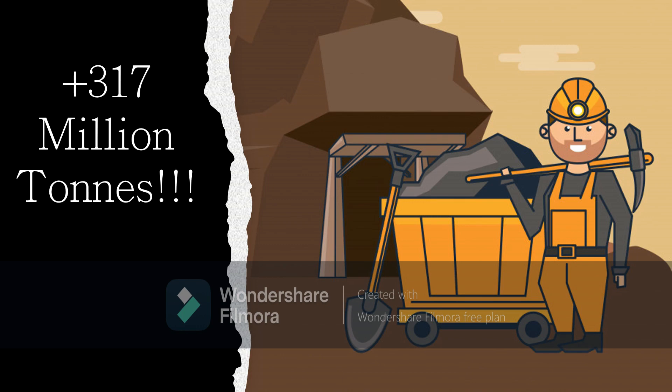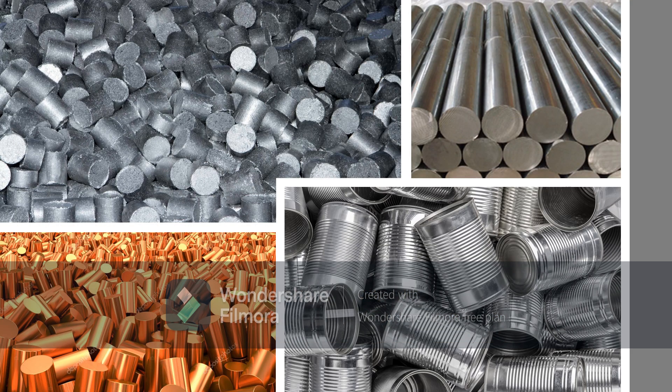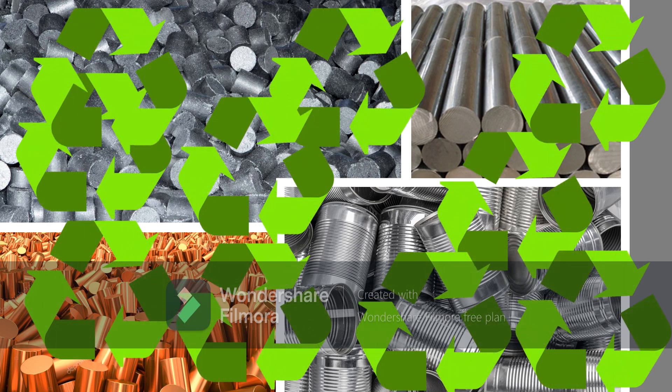Did you know that in our history humans have mined 317 million tons of copper, most of which is still in circulation today? Non-ferrous metals are valuable for their properties such as resistance to corrosion and higher strength to weight ratio. Rising environmental concerns and scarcity have led to concerted efforts to recycle and reuse as much of these metals as is possible.